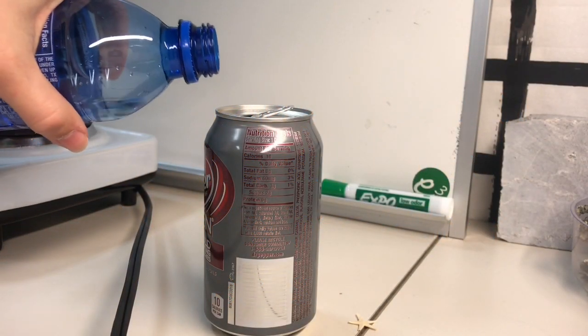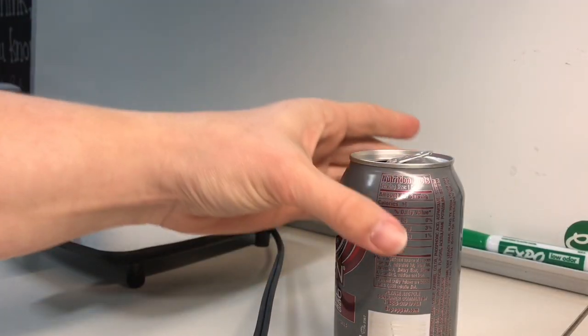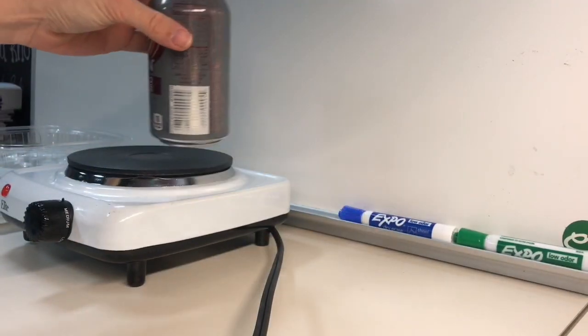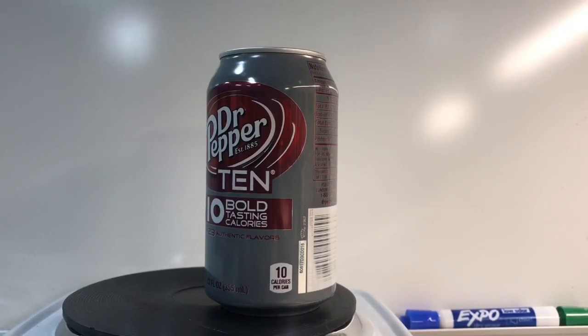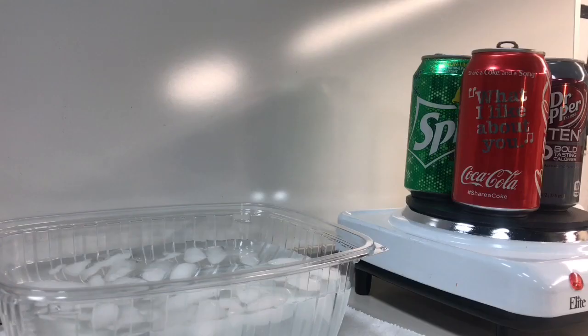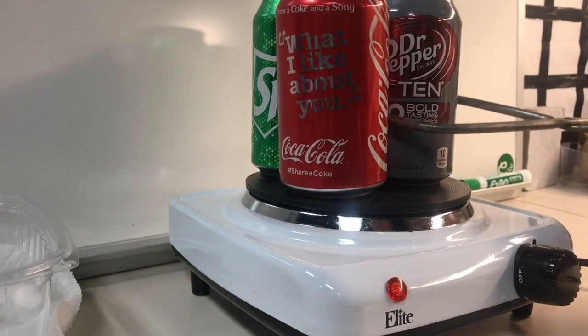Pour half a cup of water into your empty soda can. Have an adult help you put the can on a stove burner. Heat the can and the water until the water is boiling — you'll know it's boiling when you see lots of steam coming out of the top of the can. When the water is boiling, turn the stove off and use the tongs to take the can off the burner. Quickly place the can over the bowl of ice water, turn it upside down being careful not to spill hot water on yourself, and submerge the top half inch of the can under the water.